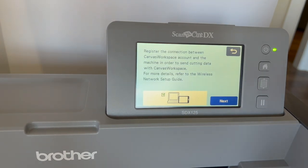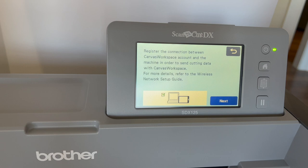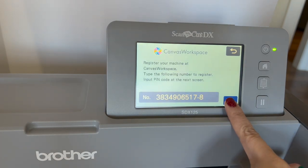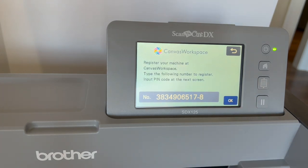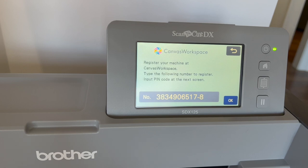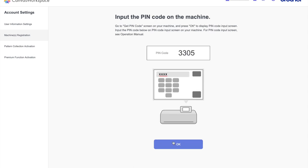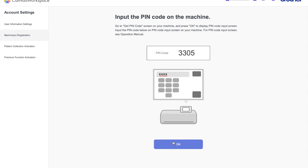The next screen says 'Register the connection between Canvas Workspace account and the machine in order to send cutting data.' Hit Next and you get a machine number code. You need to type this code into your computer. Go to Canvas Workspace, then Machine Registration, and input the machine number. It would be helpful to have a laptop so you're not running back and forth.